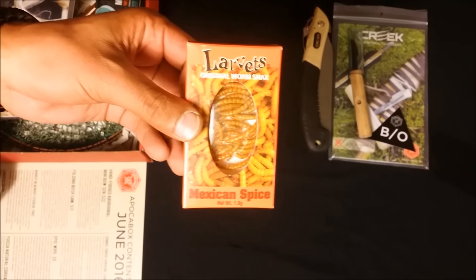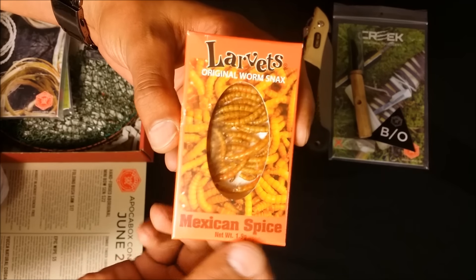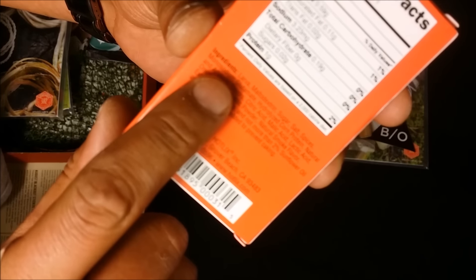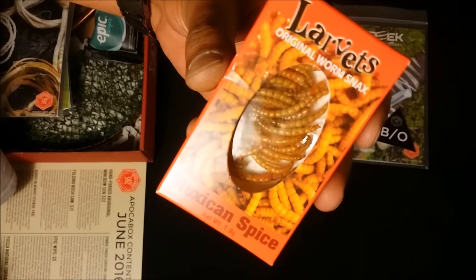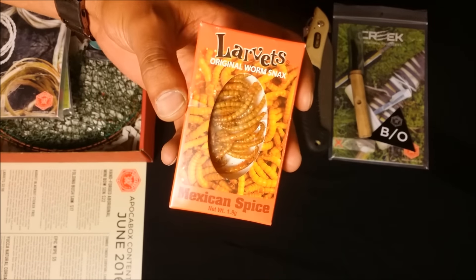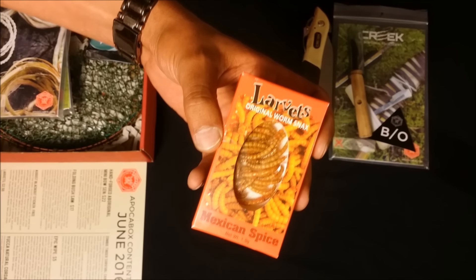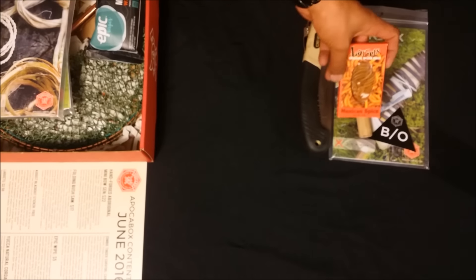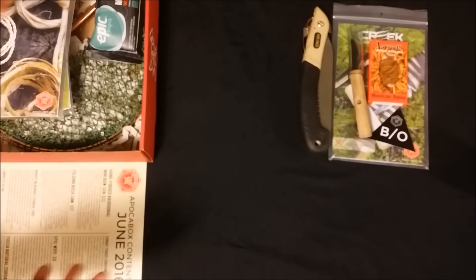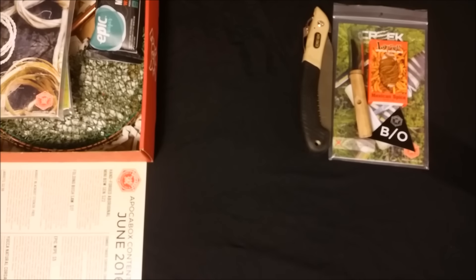Next up, let's look at the Larvettes — you see the original worm snack in Mexican spice. In the ingredients it says larvae, so they're real. The value is $2.50, and they put that in there so you can kind of prepare to eat some bugs. Something you normally wouldn't see — I'm anxious to try it, and I'll have to give them a try sometime.